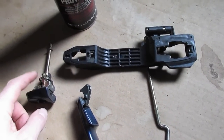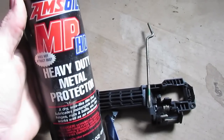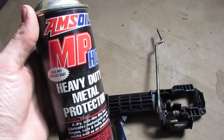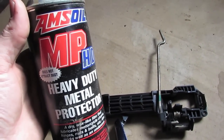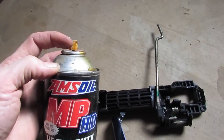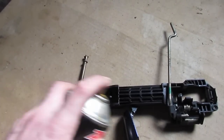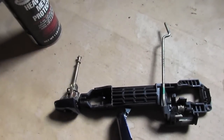Before putting it back together I'm going to lubricate all the metal parts on the assembly. For that I'm going to use a heavy duty metal protector — something that leaves somewhat of a film. WD-40 will eventually just wash off, so you want to use something that's actually going to stick to the metal. As you can see here it actually attaches to the metal, so hit all the internal metal parts before reassembly.